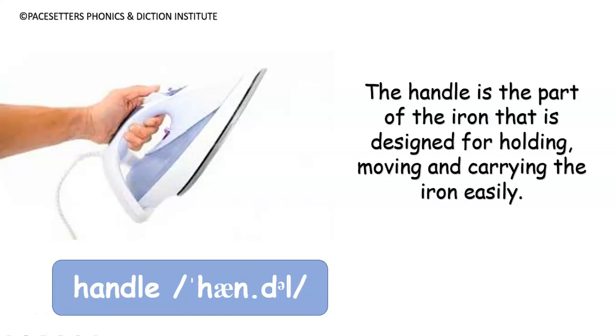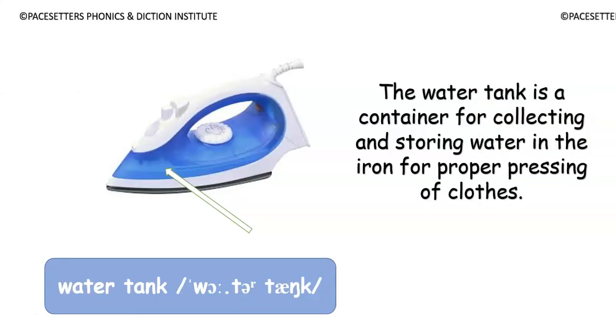The handle is the part of the iron that is designed for holding, moving, and carrying the iron easily. Number four: water tank.